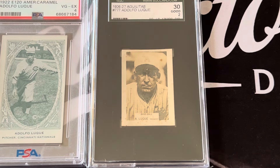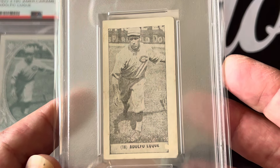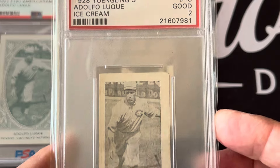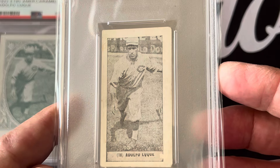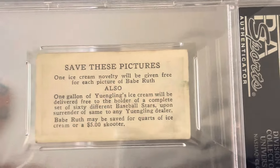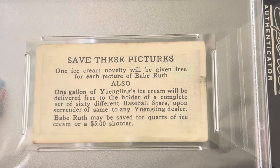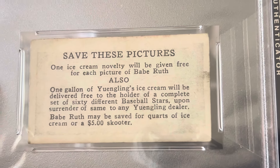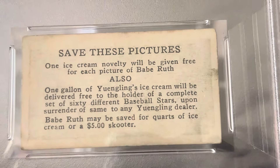Another card I want to show is the 1928 Yinglings. This is from Yinglings ice cream — Yinglings is actually a beer company, but during 1928 they couldn't produce beer so they made ice cream. This is the Adolfo Luque, very similar picture to the one seen on the other cards. On the back, it says that if you have the Babe Ruth card, you can turn it in and get a free ice cream novelty, and if you save them you can redeem them for quarts of ice cream or up to a five-dollar scooter.